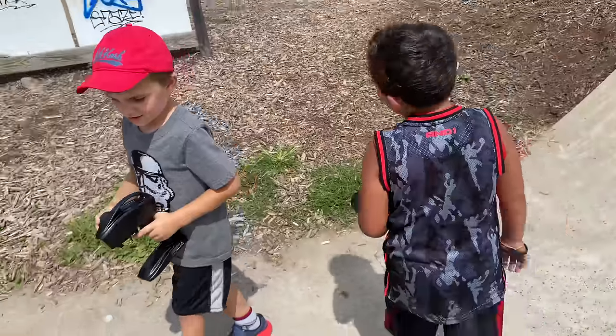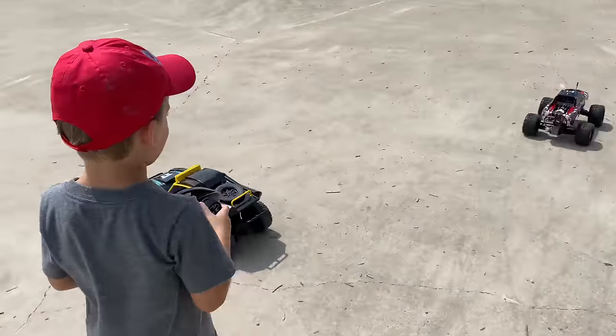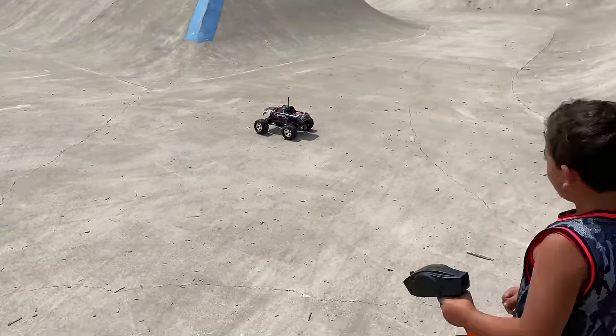You guys want to race? Go ahead and race! On your mark, get set, go!